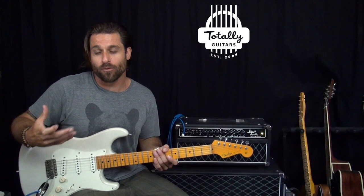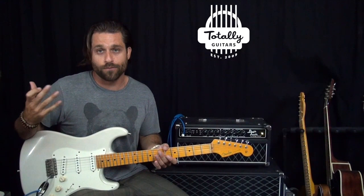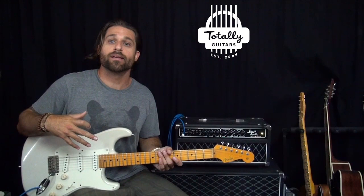Technique is so hugely important, and the reason it's so important is because technique is sort of like a language, sort of like vocabulary. The larger technique you have, the larger and broader musical spectrum you can play with. If you're speaking English, the better vocabulary you have, the more complex sentence structure and conversation you can have. Technique is very much the same way.